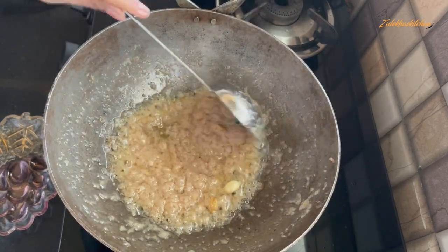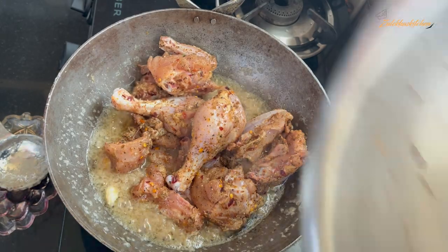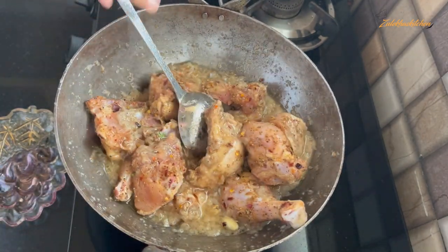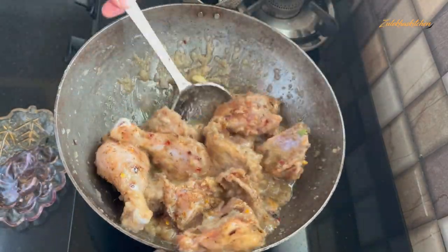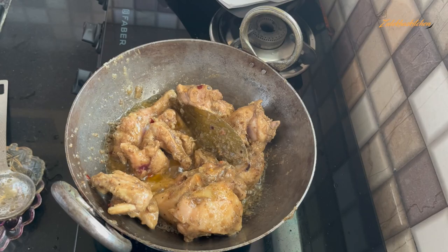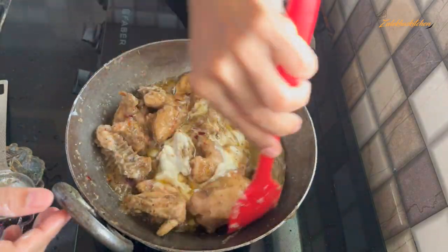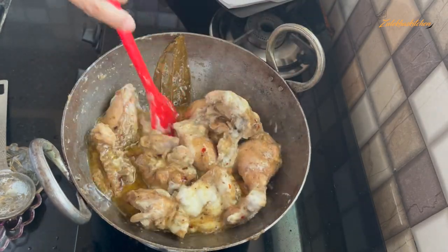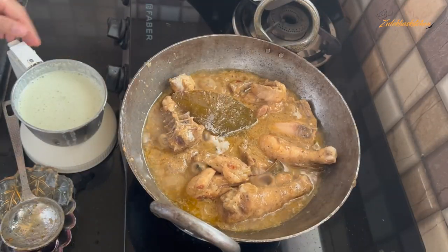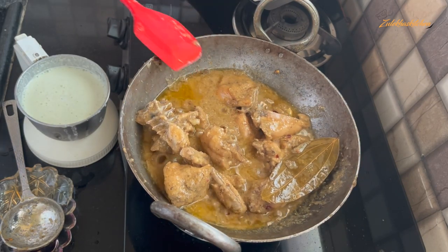I will add green chillies and a little color. We will add 150 grams of dahi (yogurt) and mix it well. Add the dahi gradually on medium heat and keep stirring. You can see the dahi is blending nicely and the oil is beginning to appear on top.